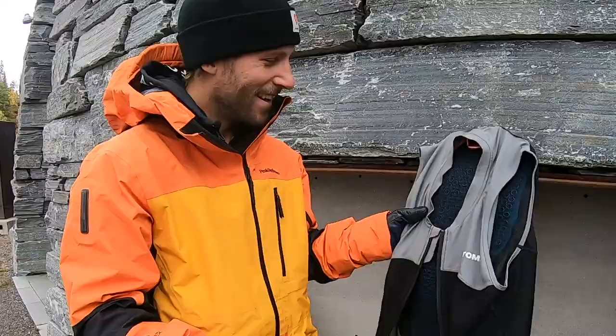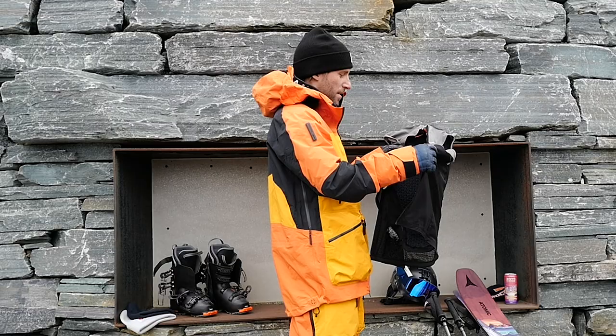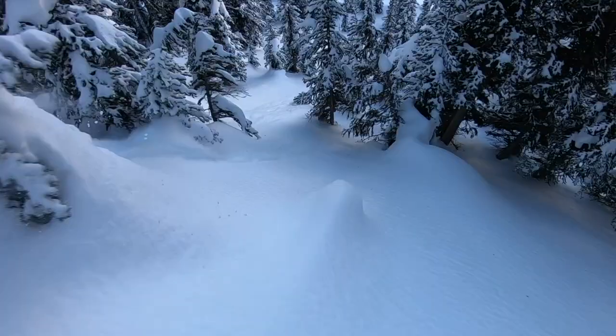Back protection is super nice. It comes as a vest, rollable or foldable. This is super nice to have in your backpack when you're touring or getting to and from the hill.